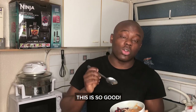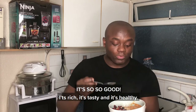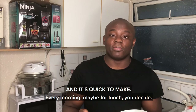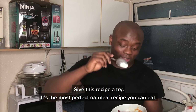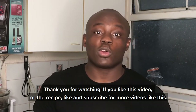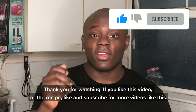This is so good. It's rich, it's tasty, it's healthy, and it's quick to make — every morning or maybe for lunch, you decide. Give this recipe a try. I promise you this is the most perfect oatmeal recipe you can ever eat. Thank you for watching — don't forget to like this video and subscribe for more videos like this.